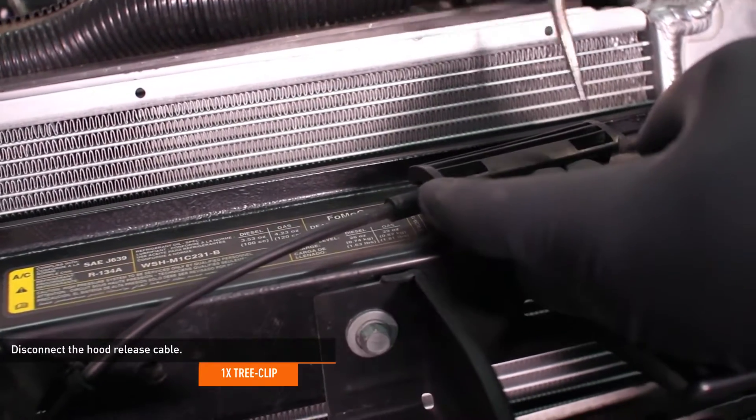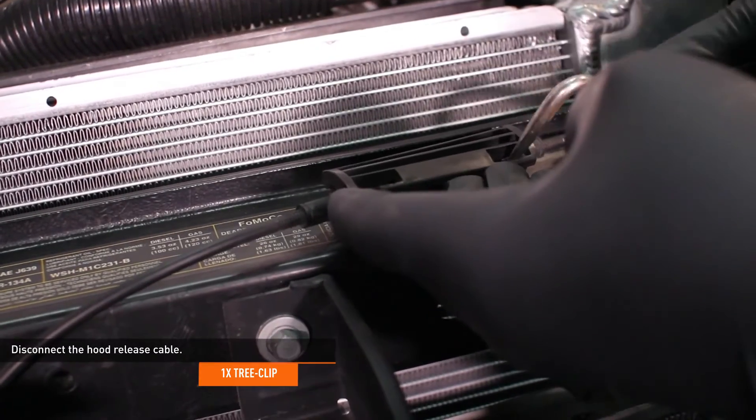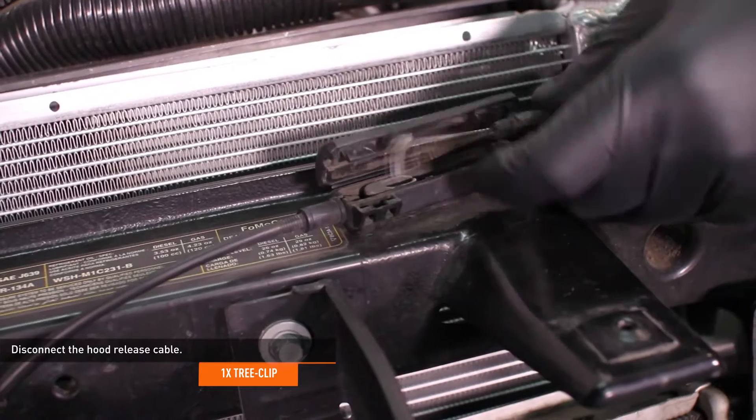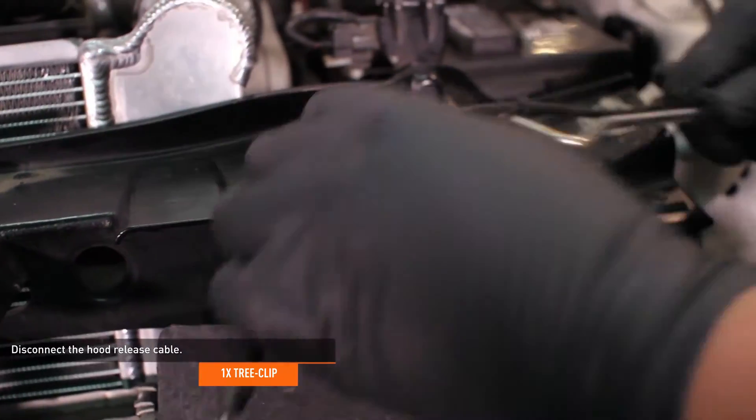Disconnect the hood release cable. To do this, release the two tabs that hold together the clamshell and slide the cable upward to separate it. Then release the integrated tree clip that secures the cable to the radiator support.